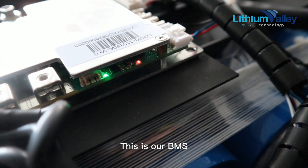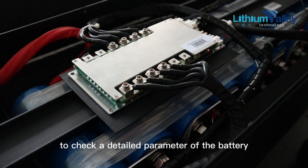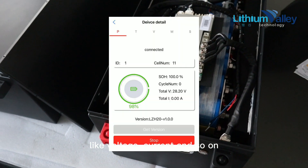This is our BMS. This BMS supports Bluetooth, so we can use a phone app to check detailed parameters of the battery, such as voltage, current, and more.